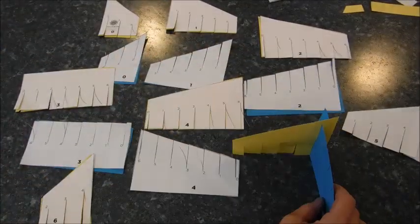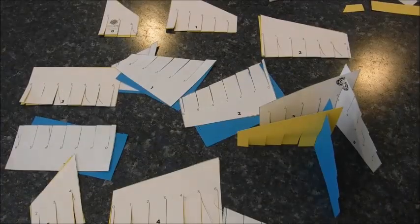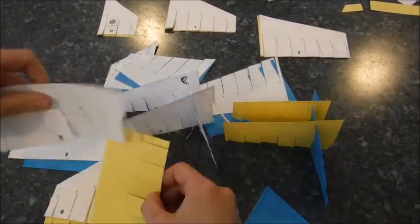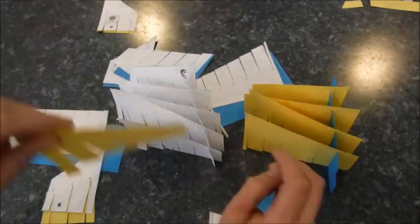And once you have everything cut out, just go ahead and start assembling — thinking about it. To me it wasn't straightforward, so I had to read the instructions again and look at the picture again, and then it started to make sense. So if it doesn't work out the first time, so what? Try again.